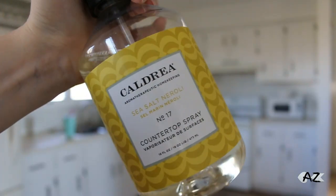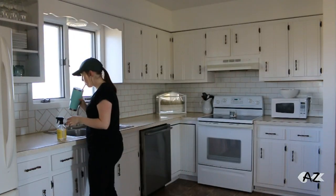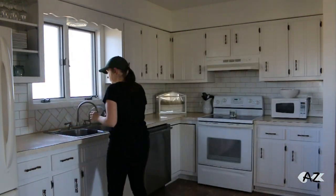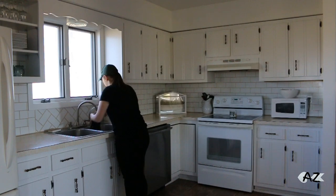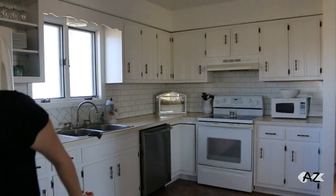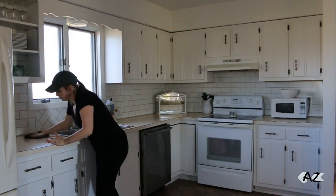Next I got my Caldrea countertop spray — this is the sea salt something, I can't remember the full name of it, but it smells so good. I just sprayed down my countertops and wiped them down from breakfast and just doing things this morning.